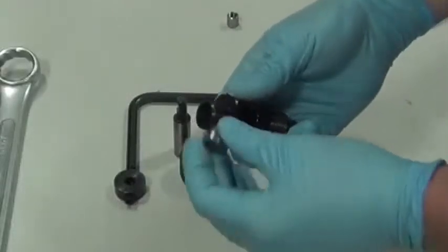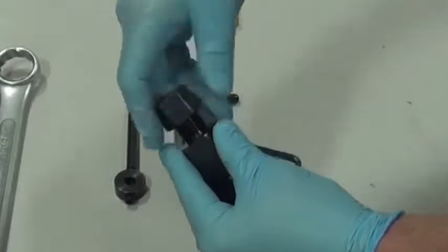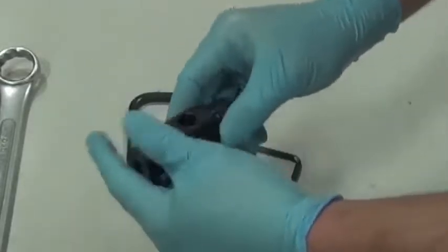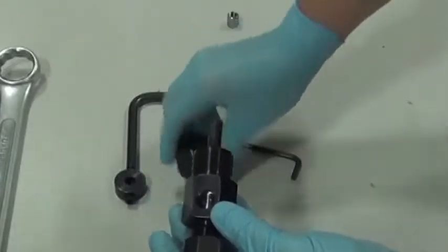First, insert the collet for the correct size of line that you are about to cone and thread. Next, insert the correct size cutting tool.